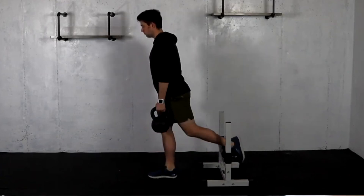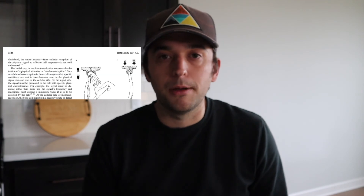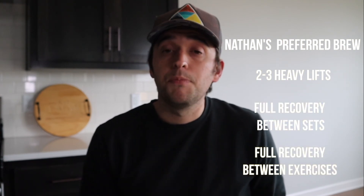Once we get into our strength session, there are even more specifics. When performing a set of split squats, I want you to recover fully from each set. If you do three sets of eight split squats with a good amount of weight, make sure you're fully recovered between each set — we can't rush through this. Those breaks allow our bones to recover a little, so we get a better outcome. For me, that's two to three heavy lifts with breaks between each set and between exercises, and then we get on with our day.